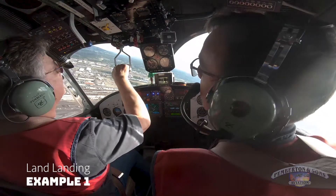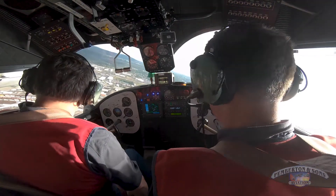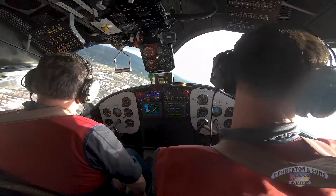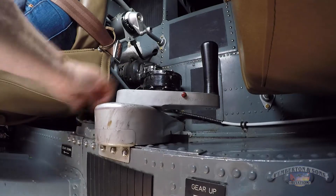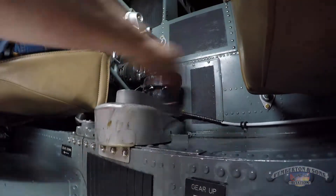Okay, I'm going to start scrubbing some energy. We're going to gear speed for the gear. Okay, there's 120. Okay, pull down, slide over. Gear's coming down.